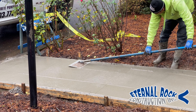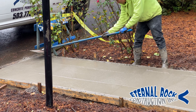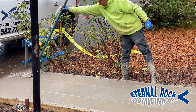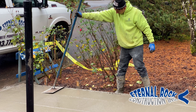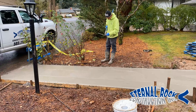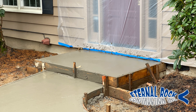Another thing that we do right away is we run the edger tool along all four sides of the edge of the new concrete. This tool is pretty straightforward — you just put it right in between the concrete and the form, and you want to be really careful as you're gliding it back and forth. You want to try to have it in one smooth motion, trying not to stop very much, because if you do that it's going to mark the concrete. It's best to just glide it as smoothly as you can.